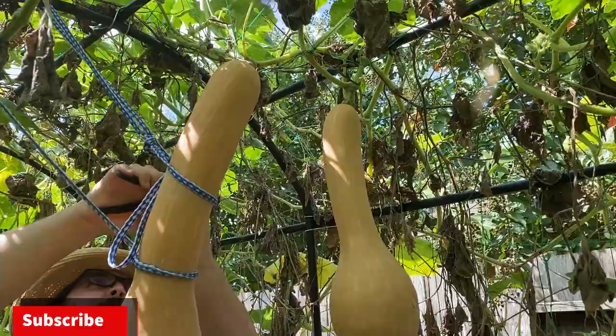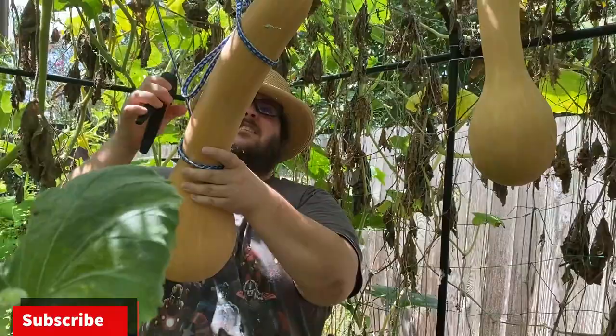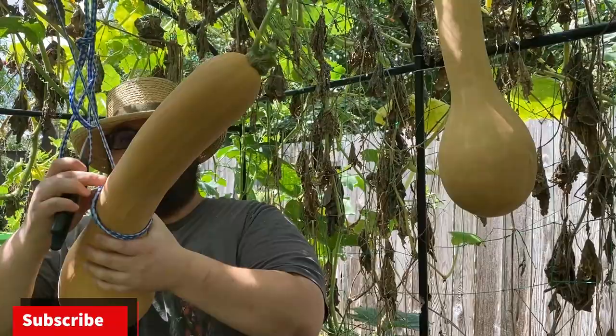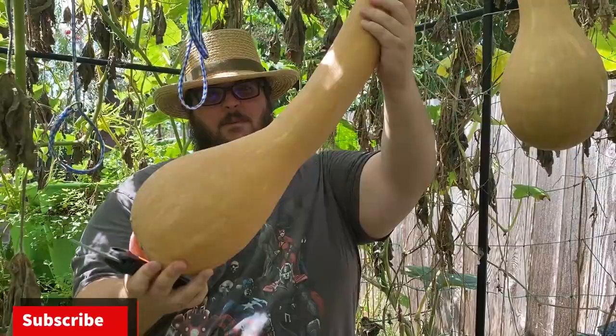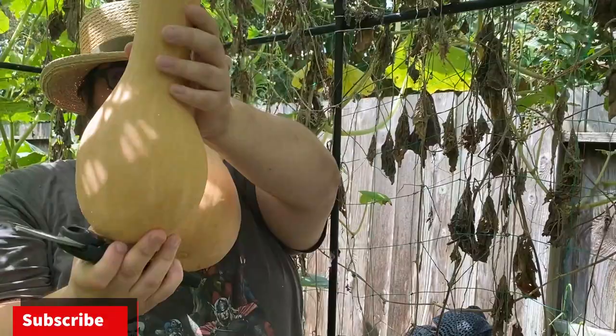Here's our butternut squash — Tahitian melon squash — and I used old dog leashes to hold it up because it's so heavy. I actually have a video on that, I'll have a link in the description and a card above. It's pretty heavy, probably about maybe 12 to 15 pounds. Let's go ahead and pick this smaller one too — it's probably only about 5 pounds.